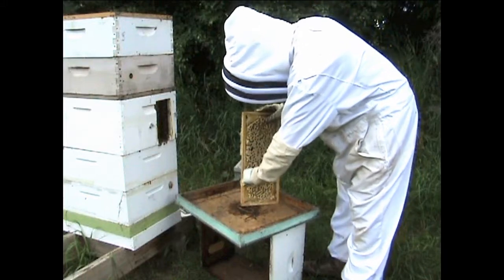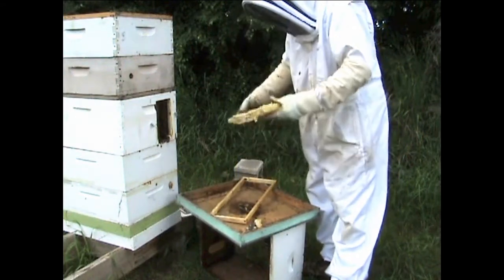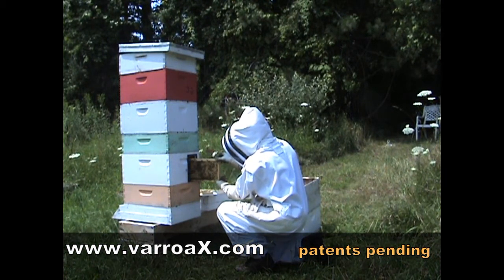After extraction, simply cut or freeze the capped brood. Control Varroa all season long without removing your honey supers.